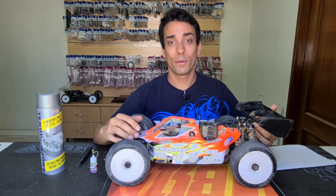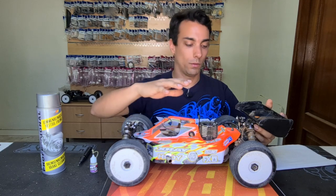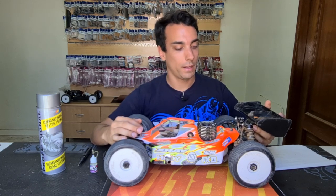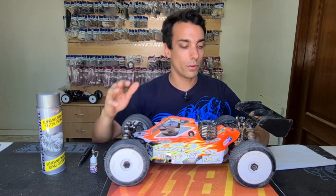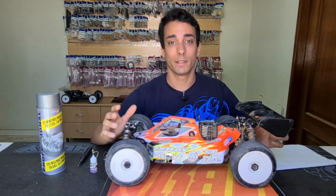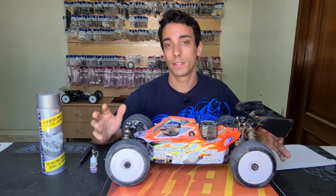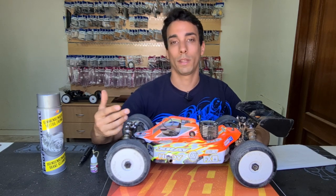Hello everyone, I'm Bruno Coelho and today I'm here to talk about bearings. Last weekend I was racing on the racetrack and some people came to me, they felt the car and were like 'oh your car is so free,' so they started asking about special bearings. I told them no, this is just the way you prepare them and the way you take care of them.